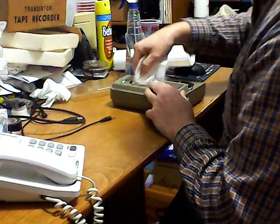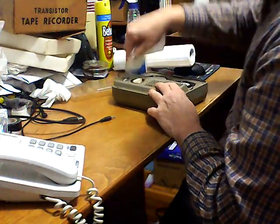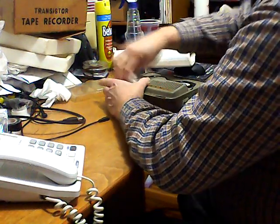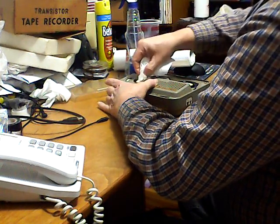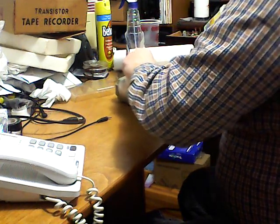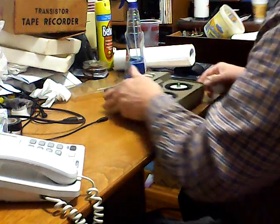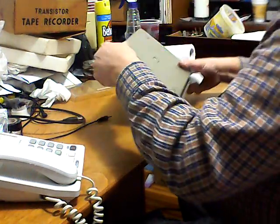We're going to start the cleaning process here. When I first took this out of the box I heard some rattling, but I think we're okay - I was a little concerned there might be some damage. This mini has been around somebody that smokes heavily. It just reeks of cigarette smell and ashes, but all in all I think it's going to clean up pretty good - it's just going to take a little bit of elbow grease. There's something rattling inside; we'll get to that later.